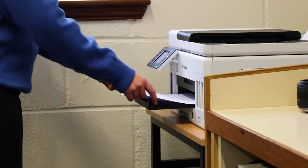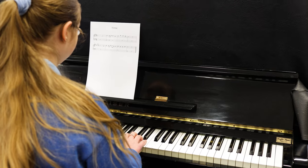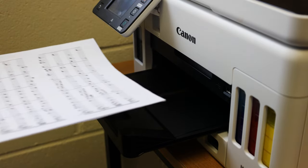Having the Canon Maxify printer in our music room we are able to print, scan and copy. I really enjoy the fact that it is so easy to use. All you have to do is click one button and you have professional scores right in your own hand.